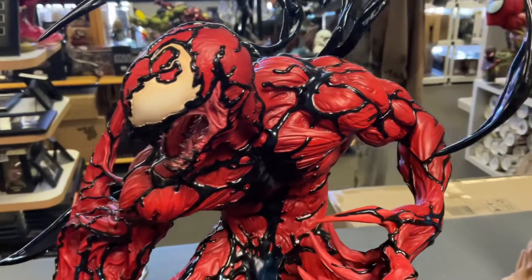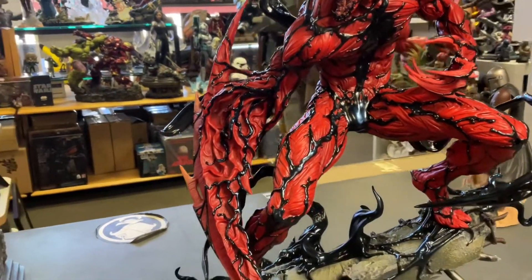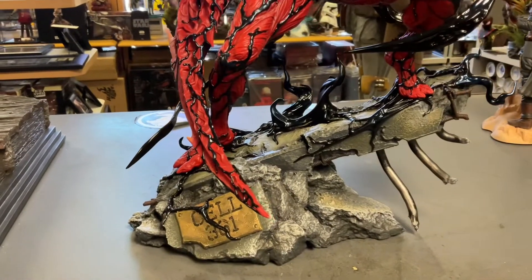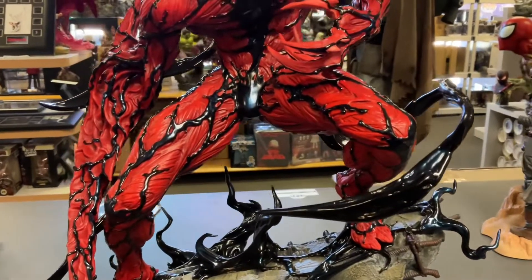I think we have a couple of these left. This is one of those sleepers that people are gonna be like 'yeah, whatever, Carnage,' and then all of a sudden, 'damn, I wish I had it.' They made a good amount — about three thousand or so — but they will fly. These will sell out, I already know it. This is just a beautiful piece, man, it is gorgeous.